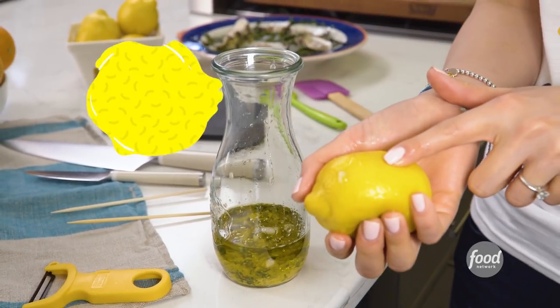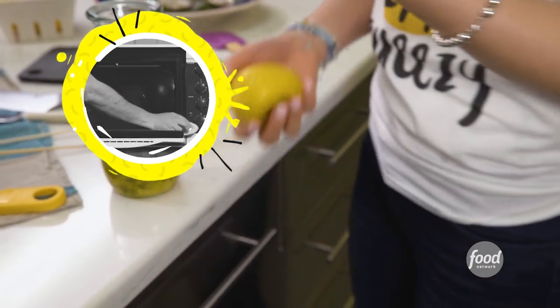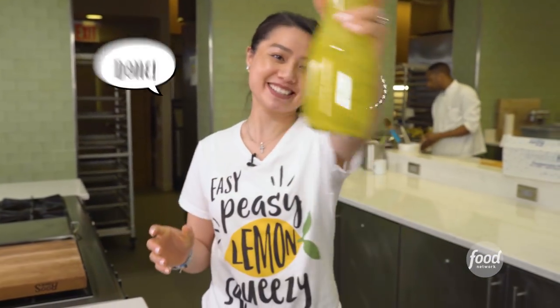And don't worry — you can always split this guy in half in a bowl of water and put it in the microwave. It also cleans your microwave. Then you're going to just shake up your vinaigrette. Homemade vinaigrette. Done.